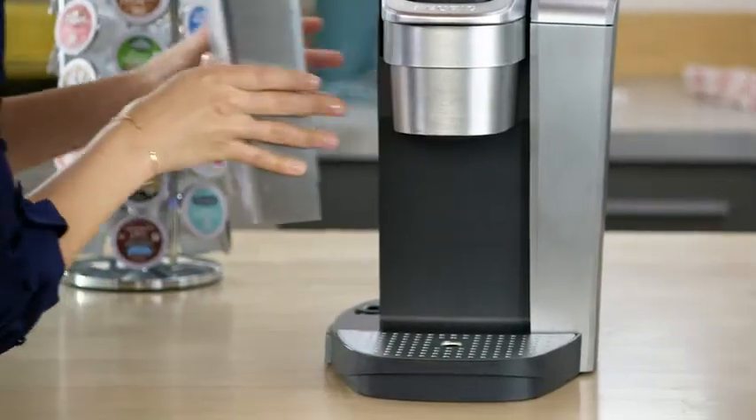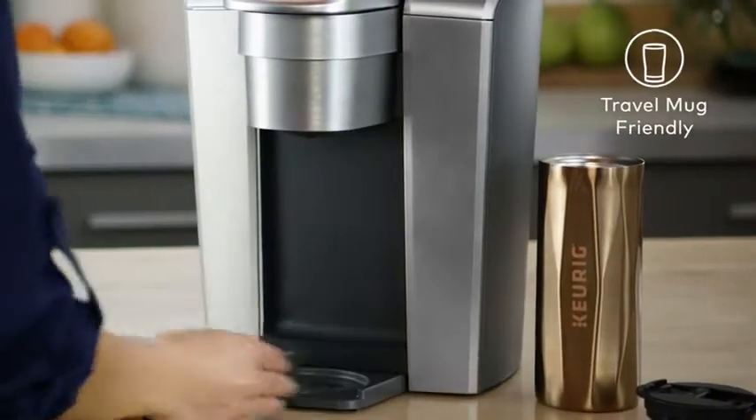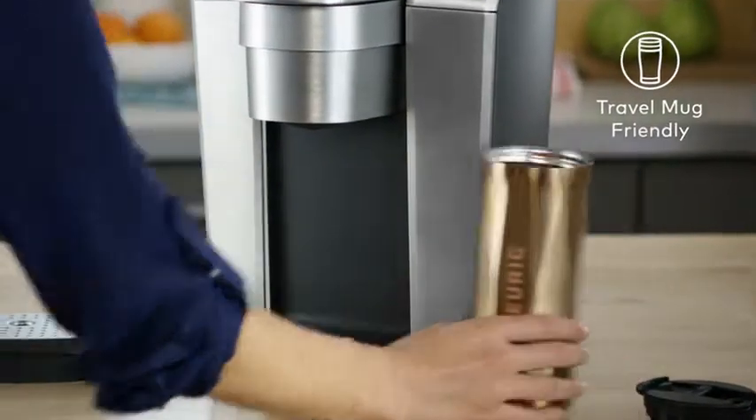The large removable reservoir holds 75 ounces, which means you can brew eight cups with just one fill. On the go, simply remove the drip tray to accommodate a travel mug.